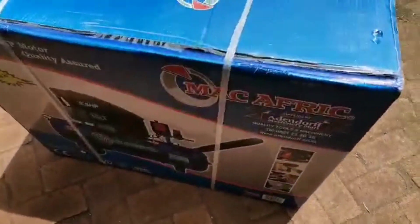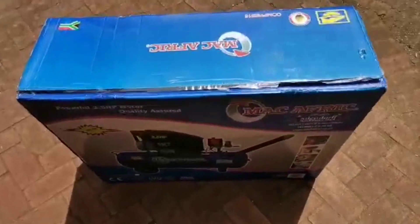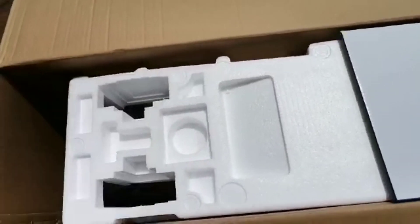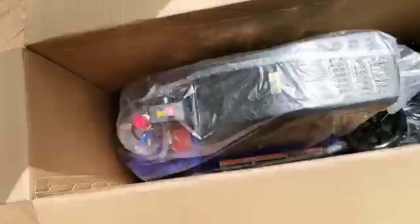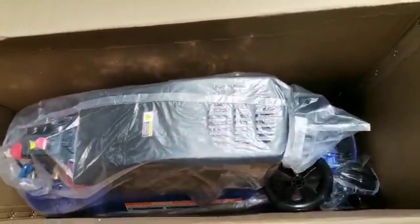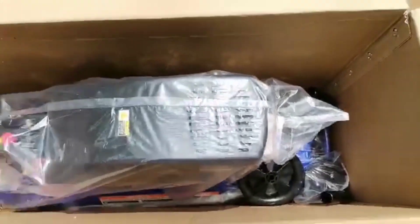I've taken all the packaging off — let's see what we have inside. It's well packed. You basically have the wheels and other bits that you've got to put on.